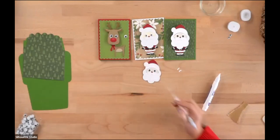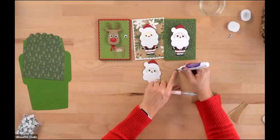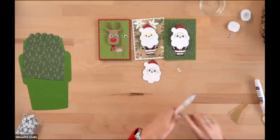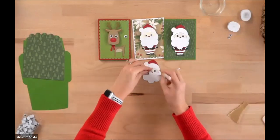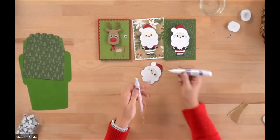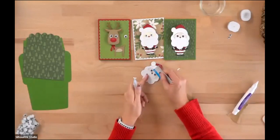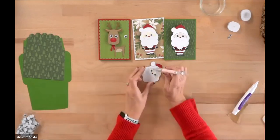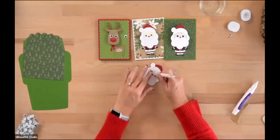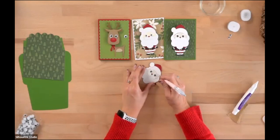Now we'll put on his eyebrows — they are tiny, I'm sorry! Put a little adhesive on them. Make sure you use a glue that dries clear so if you have excess glue it won't be a problem. There's one eyebrow, and here's the other. We're going to let him dry really well because I put a lot of glue under those eyes. Set him off to the side, and we'll come back and add the spring in just a little bit.